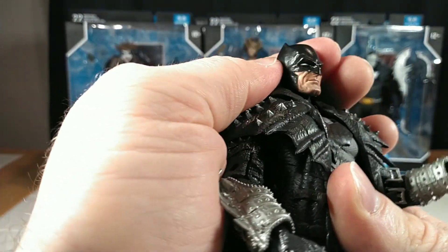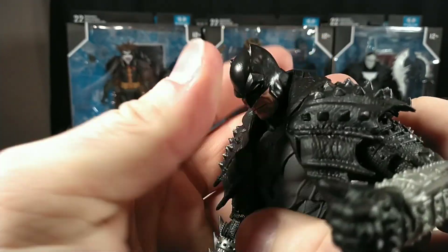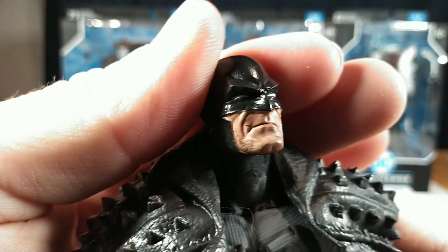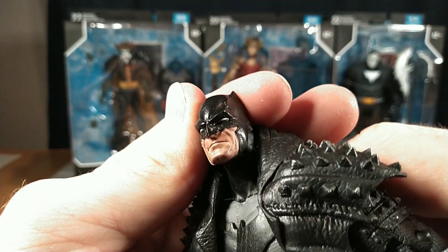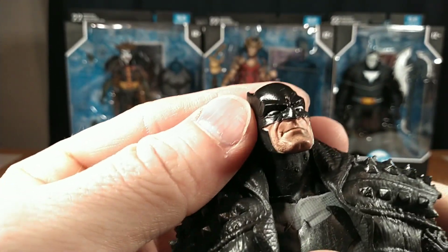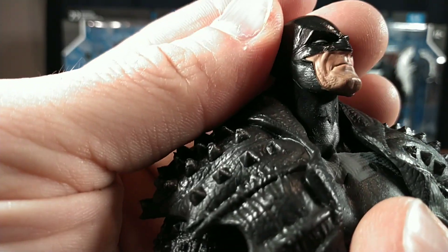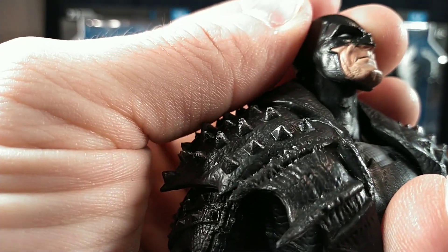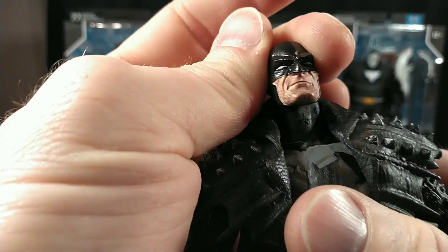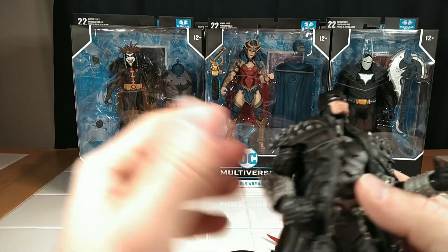That's a really tight head — I think it's on a double neck joint, so he's got some really good up and down and side to side movement. The paint around the cowl is decent, though a little bit of the flesh kind of bleeds over in some spots. He's got like a four o'clock shadow going on, but that's more of the sculpt, which just looks pretty good. The textures on this figure are fantastic.